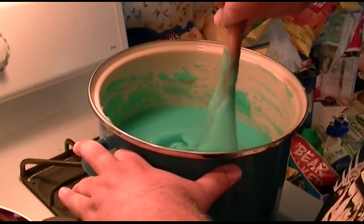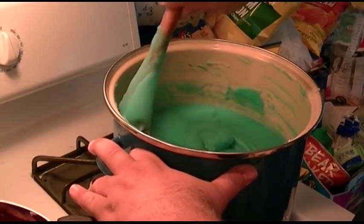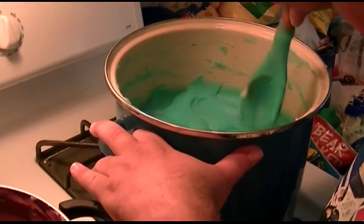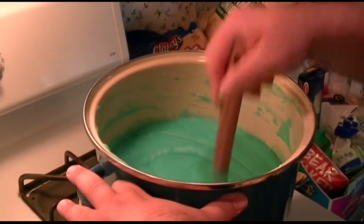I think the blue looks pretty good. Nipsey Russell had something to say about Uncle Sam back on Hollywood Squares, but I can't remember the line. Ah, that's too bad — I would've liked to have heard it. Yeah, we could probably find it or something. So I think the slime is about ready. Alright.